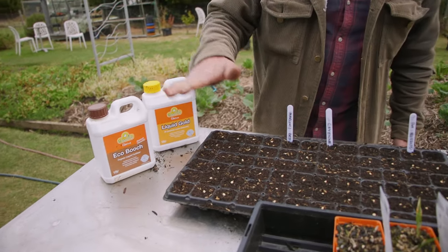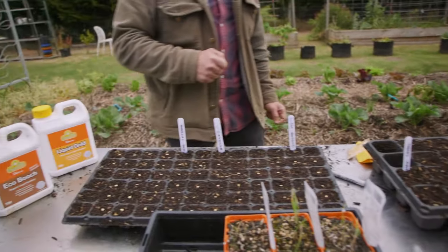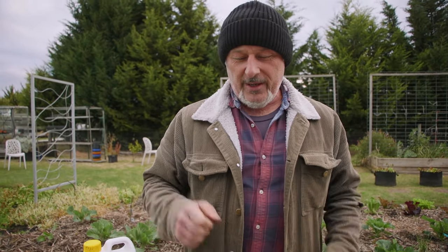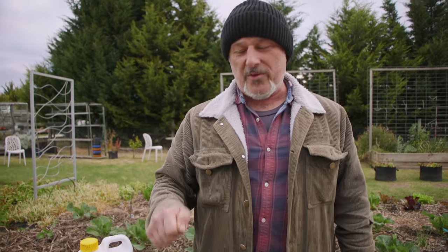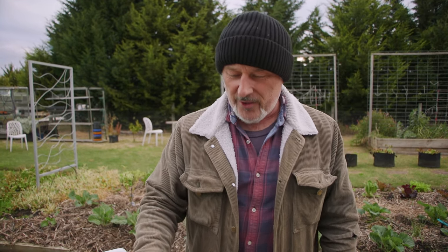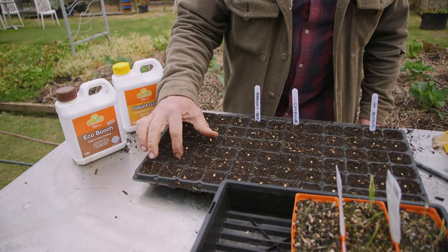Once they germinate you can start them off with a little bit of liquid gold at half strength - just a light sprinkle over the top. I haven't got my bottle top sprinkler here - I've got to walk about 200 meters to the other shed to get it because I use it everywhere. A watering can can have heavy water droplets, so you want something very light. Bottle top sprinklers are the best way to hydrate the mix without dislodging the seed or disturbing the plant.